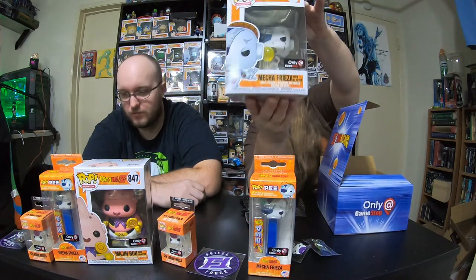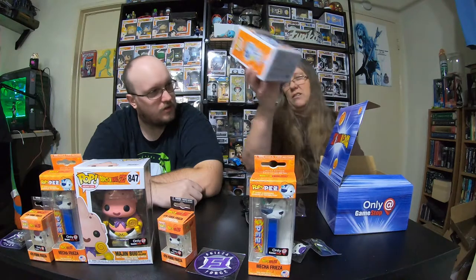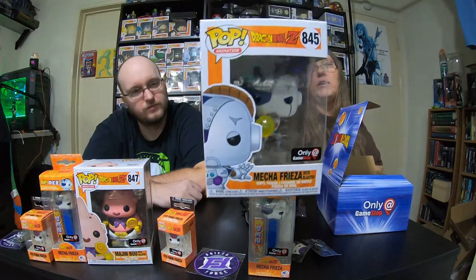I don't believe this is the glow-in-the-dark one — it is not. The two Freezas look the same but one glows, that's the only difference. Which is kind of stupid that they look the same, but at least with the Boo they looked different.